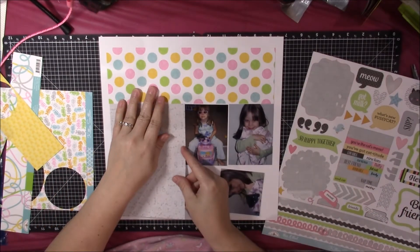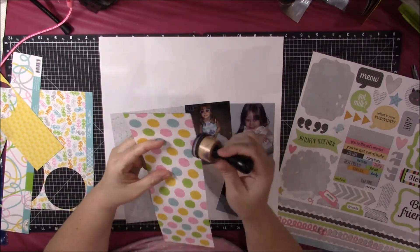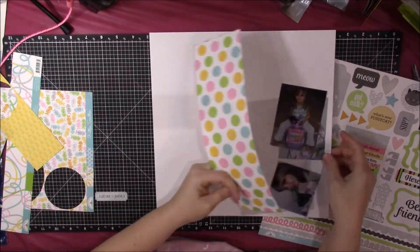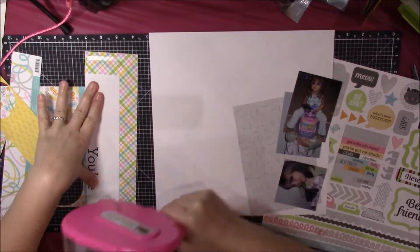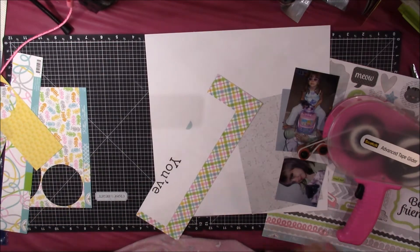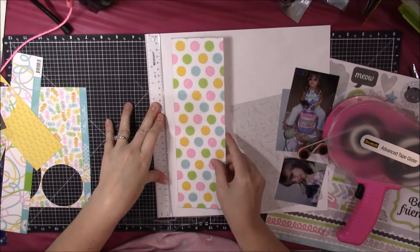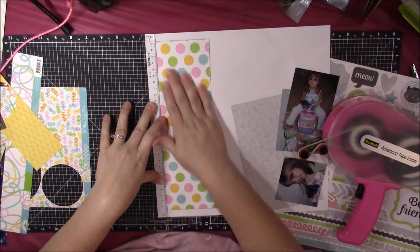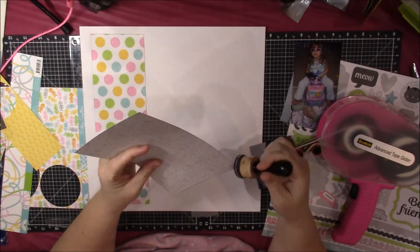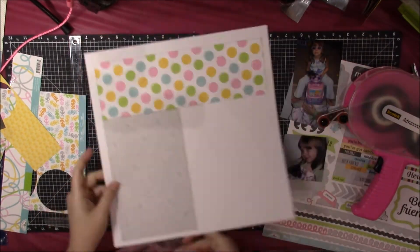That piece is going to go on the left side of the page. I'm going to go ahead and ink the edges of the pattern papers with my black Close to My Heart ink, and I'm going to glue down this pattern paper. I didn't want it to span the whole width of the page, so I trimmed it down — I wanted a white border of cardstock all around the entire layout. I'm using my T-square ruler to make sure it's straight, moving it up so there isn't too huge a border along the top.